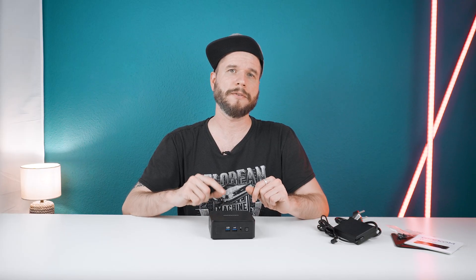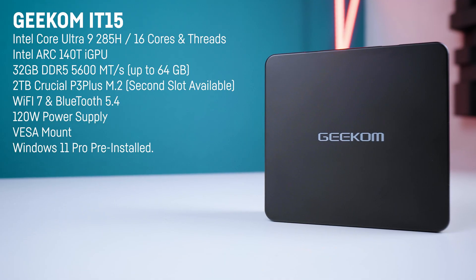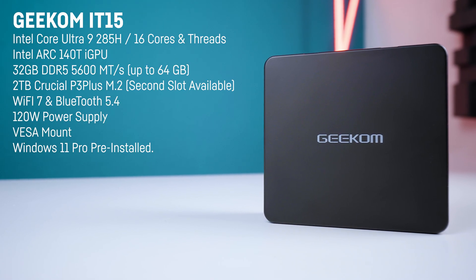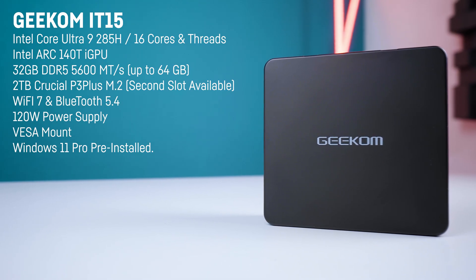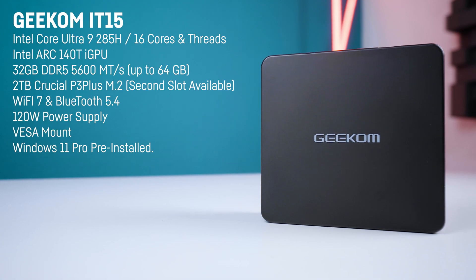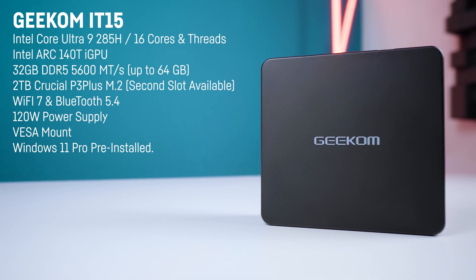Let's have a detailed view at the specs of the Geekom IT15 first. The Intel Core Ultra 9 285H in here comes with 6 Lion Cove performance cores, 8 Skymont efficiency cores and 2 additional Skymont low power cores for a total of 16 cores but no hyperthreading, as Intel isn't doing hyperthreading right now.